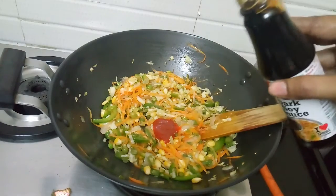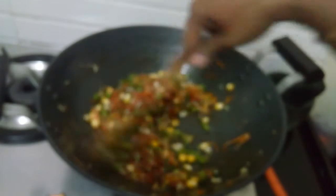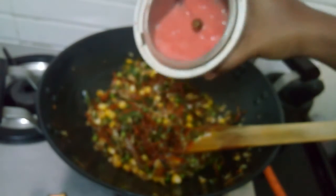Add dark soy sauce. I am going to pour the tomato sauce. The dark sauce will be made in Chinese style.